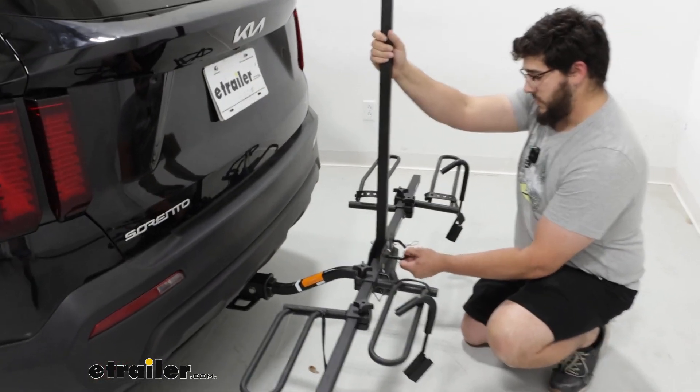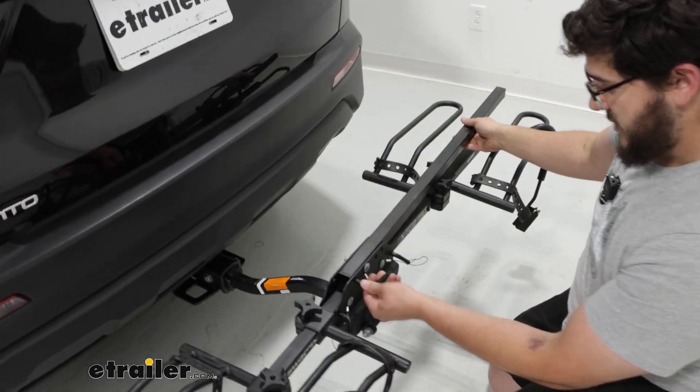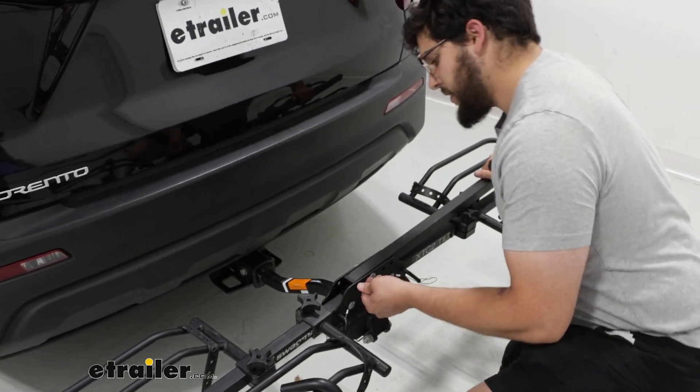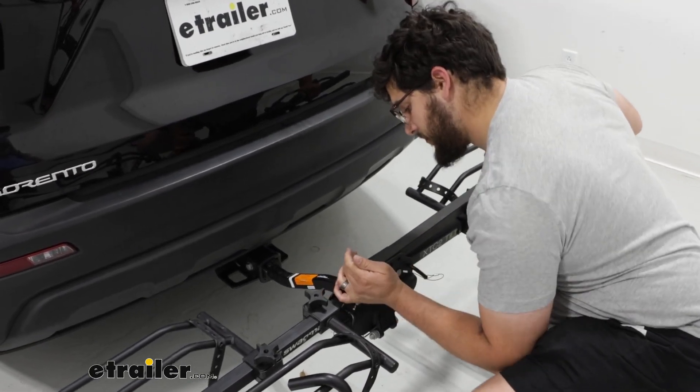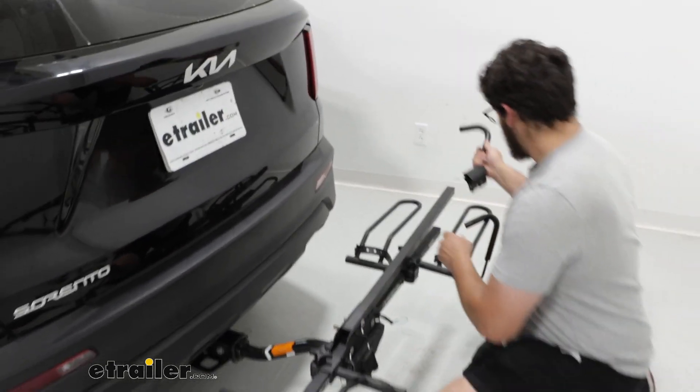To fold the center mast down, I just remove this pin, fold it over, and push the pin back through to secure it down. Don't forget about your hooks.